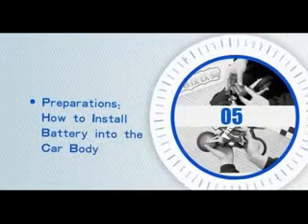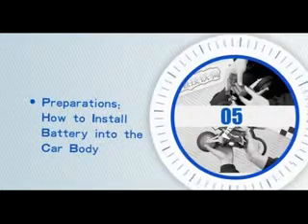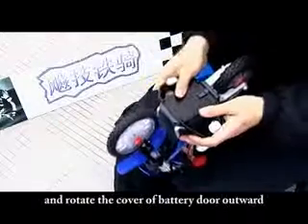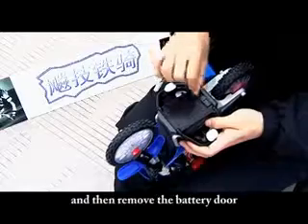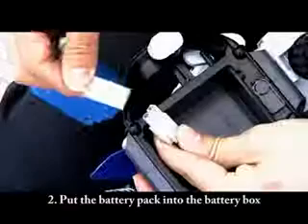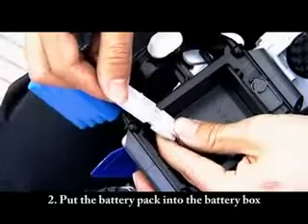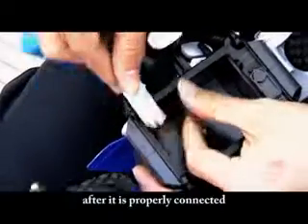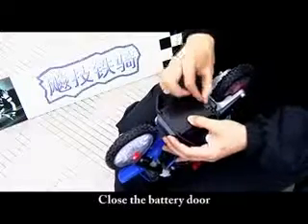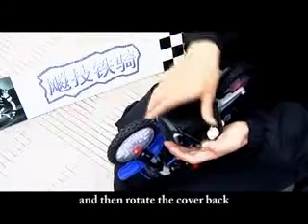How to install the battery into the car body: Put the body upside down and rotate the cover of the battery door upward, then remove the battery door. Put the battery pack into the battery box after it is properly connected to the power plug of the car body. Close the battery door and then put the cover back.